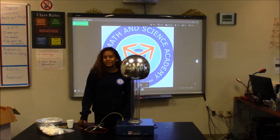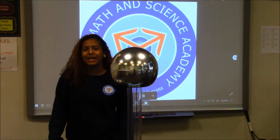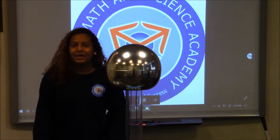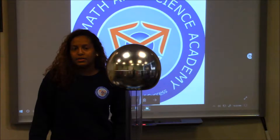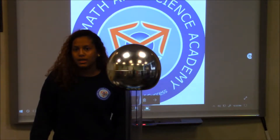Hi, my name is Josiah Delacruz. I'm a student at MSA. Today I'll be showing you how the Van de Graaff generator works. The Van de Graaff generator is basically a machine that can transfer high voltage.